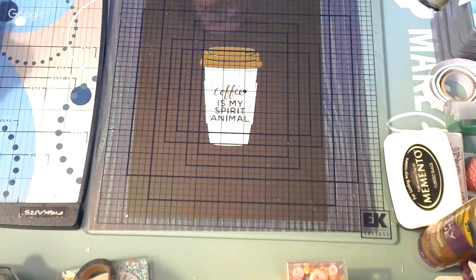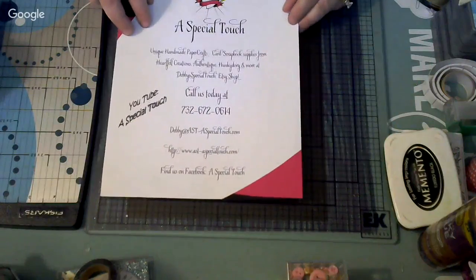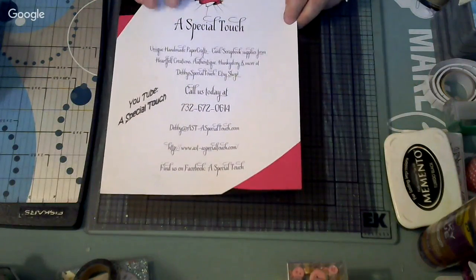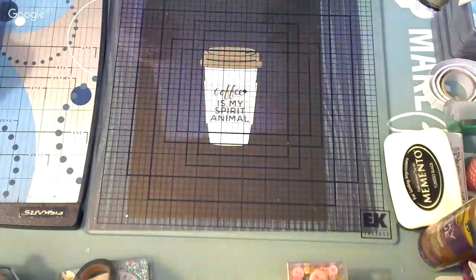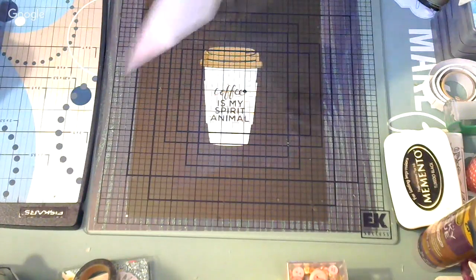Hello my friends, this is Angela. Welcome back to my channel, welcome to my new subscribers, and welcome to the ones who continue following me. Thank you for all your support and all your nice comments. Today I'm here because I have a designer role — I'm part of the design team for a store on Etsy called A Special Touch. The owner's name is Debbie, and she has scrapbook supplies from Heartfelt Creations, Authentique, Hunky Dory, and more. It is called Debbie's Special Touch on Etsy.